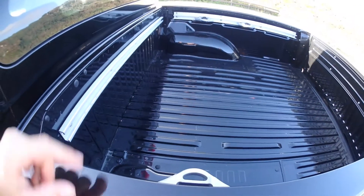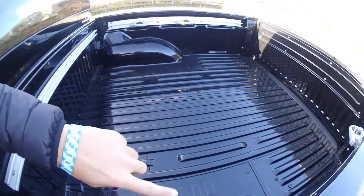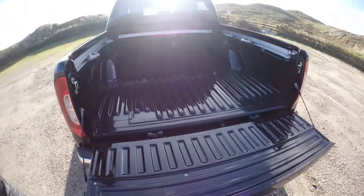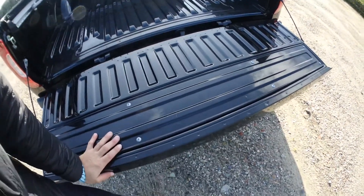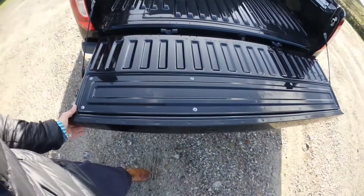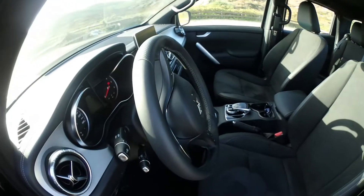That's the four-cylinder diesel, 190 horsepower. We've got a meter 58 and a meter 56. We can carry up to a ton in the bed and up to 400 kilos on the tailgate.